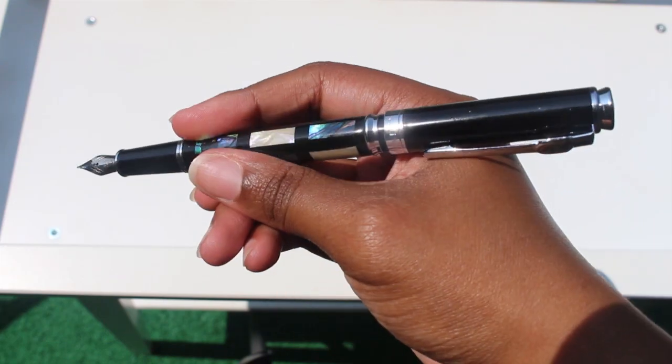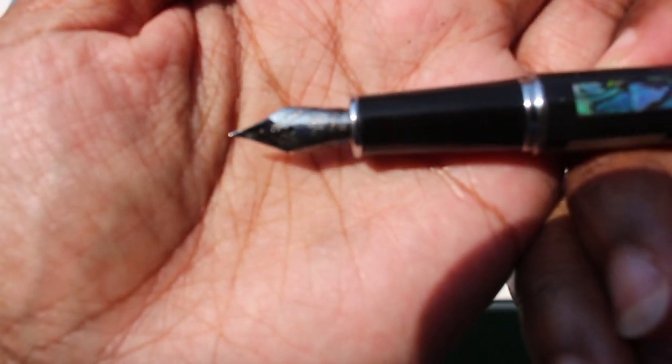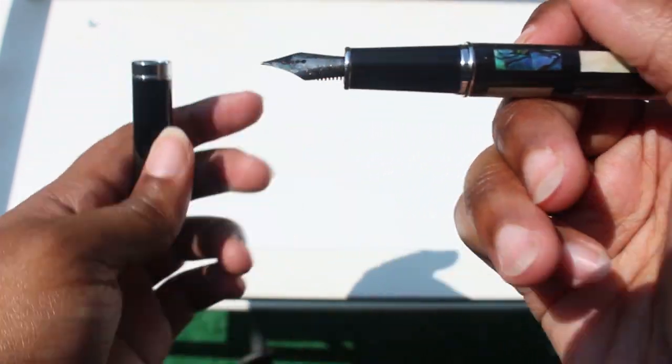It's postable, though some may think it's a little long once posted. It's sold in a fine nib at both Goulet for $18 and Amazon for $13.99.